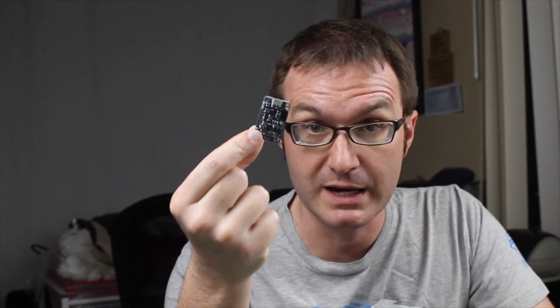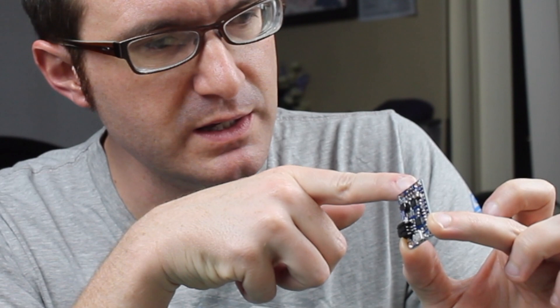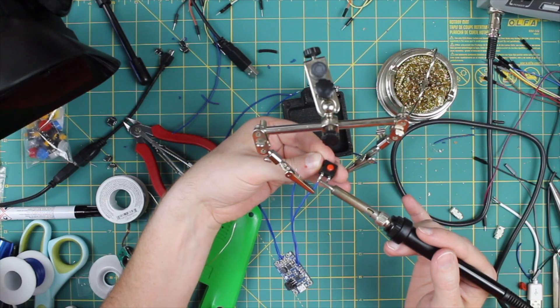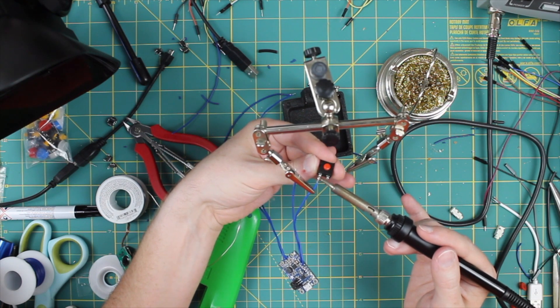The last component to build before final assembly is the power supply. I'm going to use a 2000mAh LiPo battery, but I need a way to charge it and distribute power — so I'll use the Adafruit PowerBoost 1000. The battery plugs into the little jack and we run a couple of wires from the terminals: one to a 5V pin and the other to the ground pin on the Pi. I'm also wiring a clicky button switch to toggle the power. Let's get these soldered up and put this bad boy together.